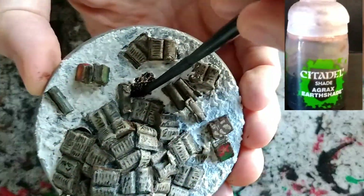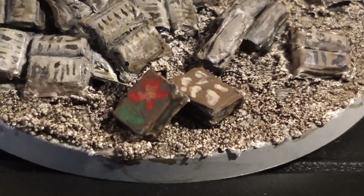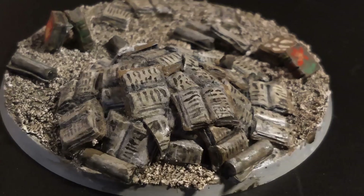Then, as usual, I used Agrax shade to give color to the Snovo de Vallejo, giving me that color I like for the terrain itself.